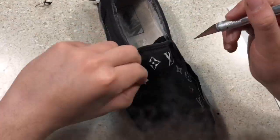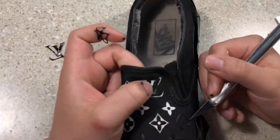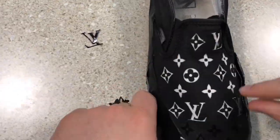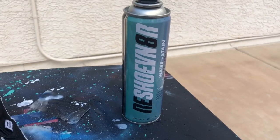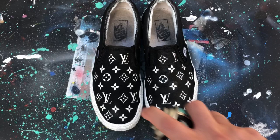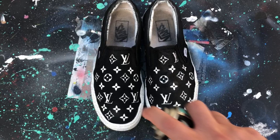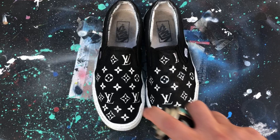And now we just removed the stencils. Here I'm going to spray my Reshoewinator water and stain repellent. In this next part, you're going to see some speckles on the midsole of the shoe that I did not record — it was more of an afterthought, but it's really easy to do. I'll just show you how to do that in another video.